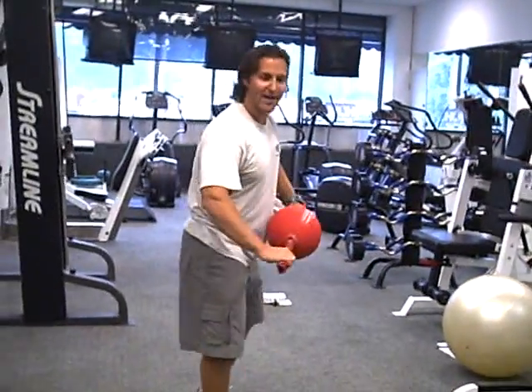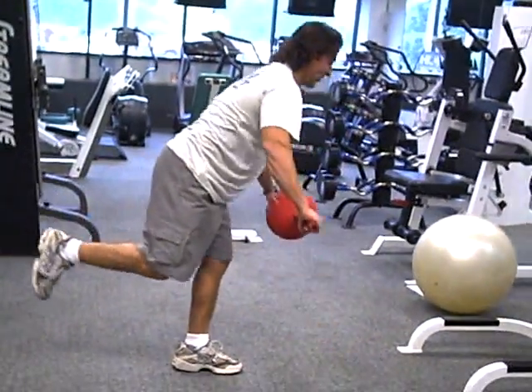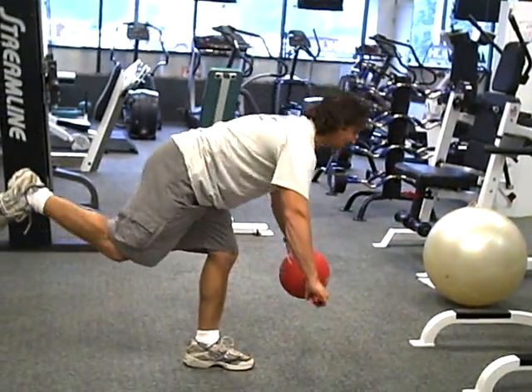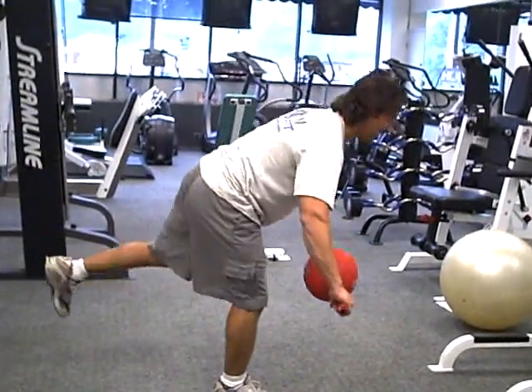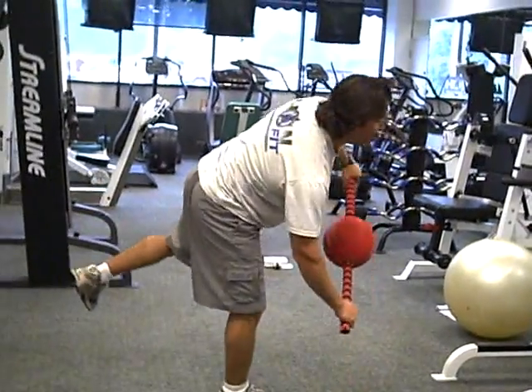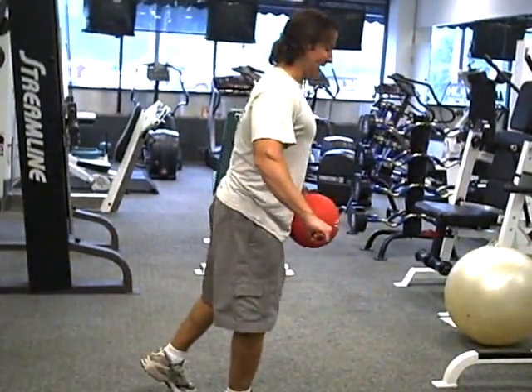Go right back to the lower body, working on hamstrings. Slight bend in the knee, reaching, chest up. Working the low back, the hamstrings, the glutes. And obviously switching legs. I've got to work my balance a little bit. Exhale, chest out.